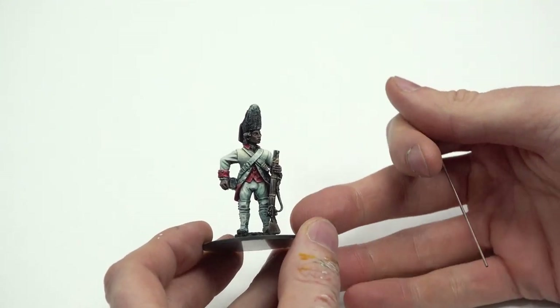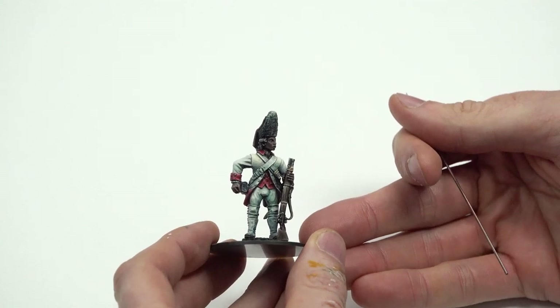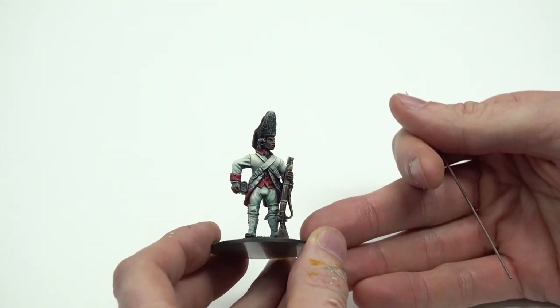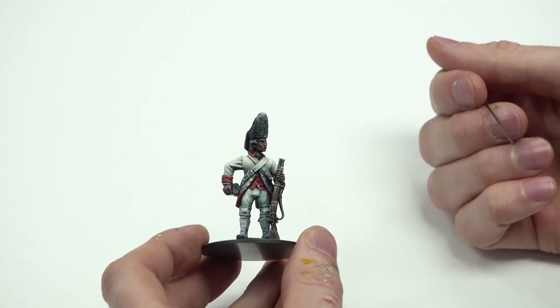Putting the teal in the shadows puts balance across the figure and helps the eye go, oh this feels nice. I'm pretty pleased with it — I'll give it seven and a half out of ten. Once you base it I'm sure it will go up to a ten.